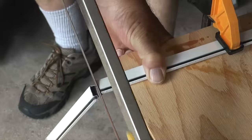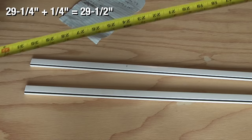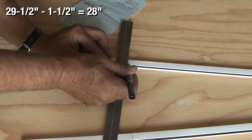Once I get the two pieces measured and cut I'll move on to the side pieces. Here my original measurement was 29 and a quarter inches, and in this case I want to add an eighth of an inch to each side, which brings the total to 29 and a half inches. After subtracting an inch and a half for the corner pieces, my new total will be 28 inches for the two side frame pieces.